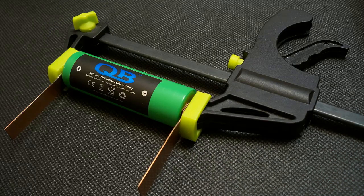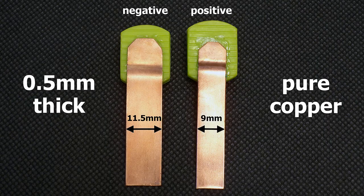I've upgraded my battery holder to version 3.0. I've made contact pads from 0.5mm pure copper sheet. The positive terminal is 9mm wide and the negative terminal is 11.5mm wide. The pads are designed to provide good connection even with batteries which have deep-placed positive or negative contacts.